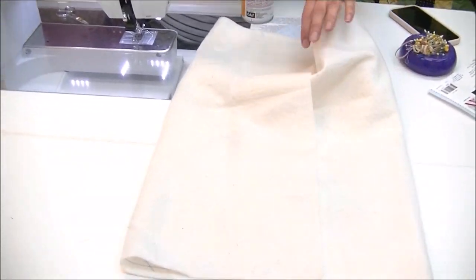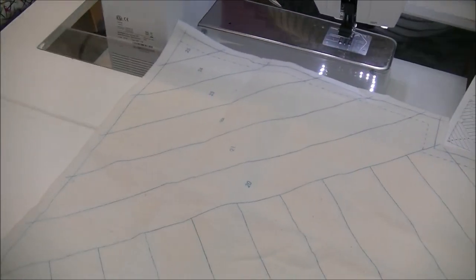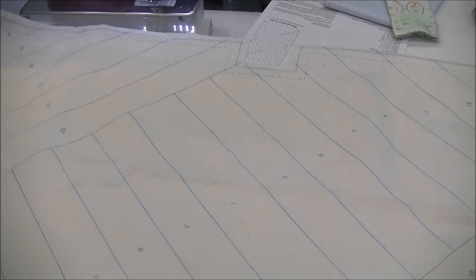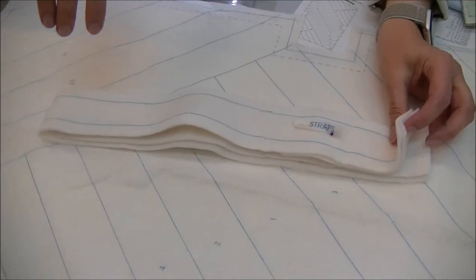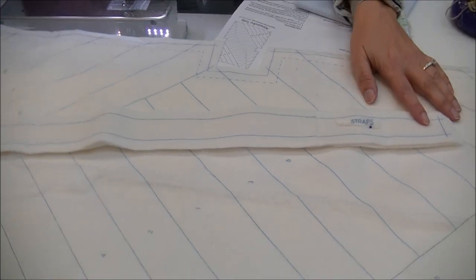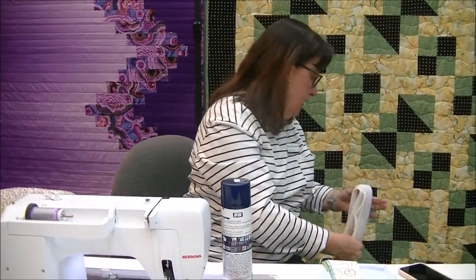When you open the bag, you are going to pull out the batting and you're going to notice that the batting is all marked. There's a marking for the actual project, and you will also find markings for straps. The nice person that cut this out actually cut out the little label and pinned them. So don't cut out the project and then discard — make sure you cut out these straps. You will need them.